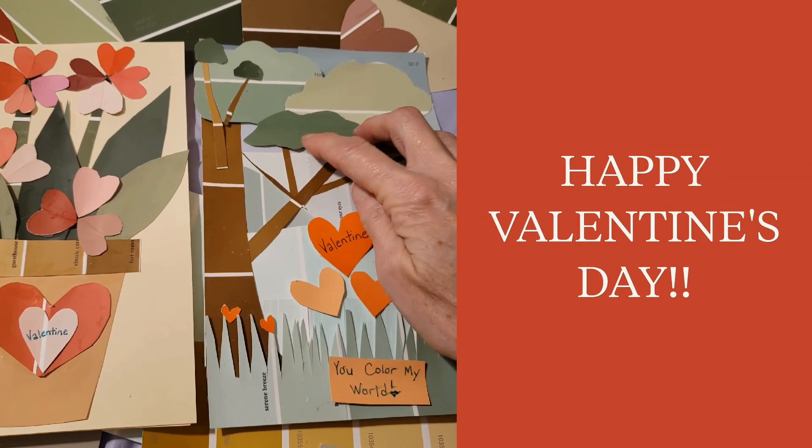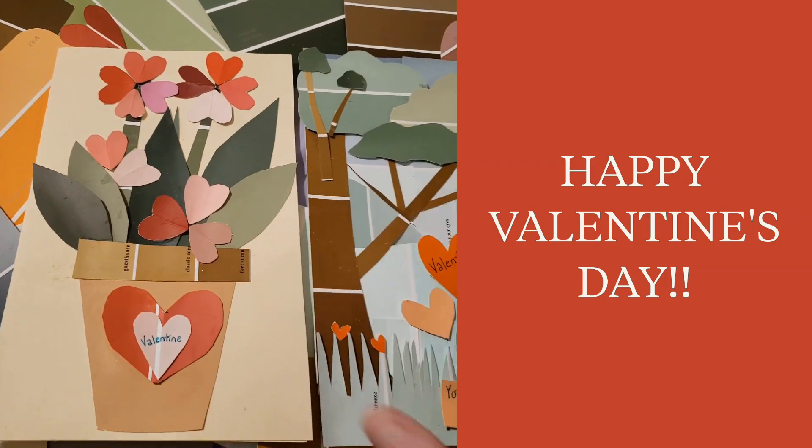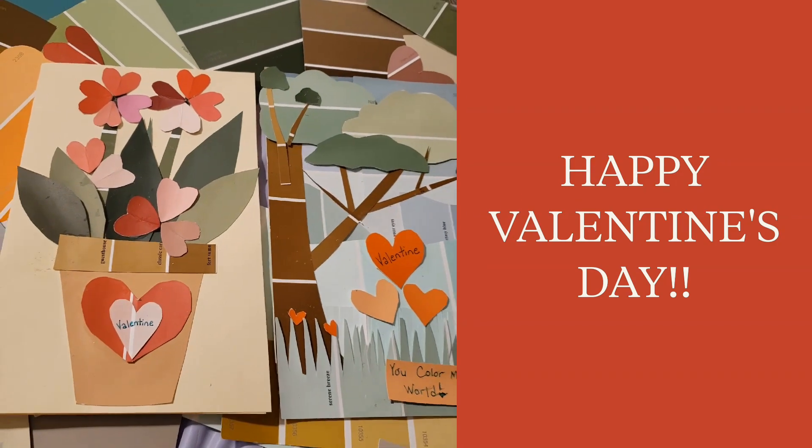One more thing about these cards is they might be a little lumpy. So you can put a piece of wax paper or parchment paper down on top of these with a heavy book to press them flat.